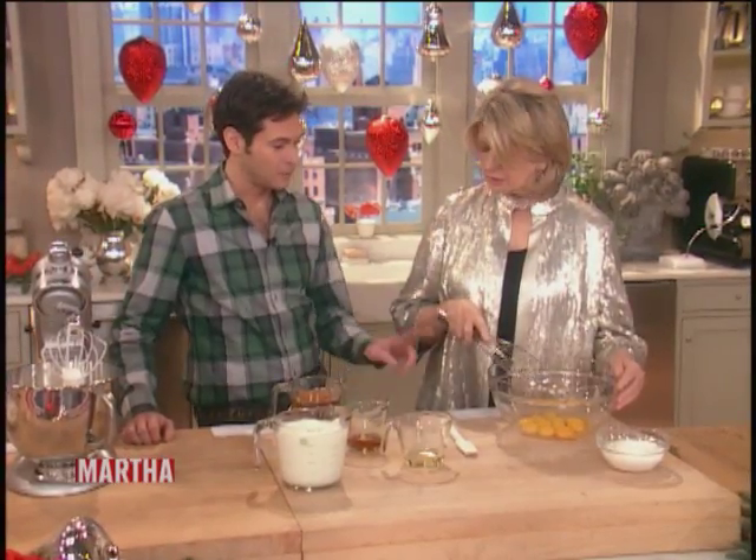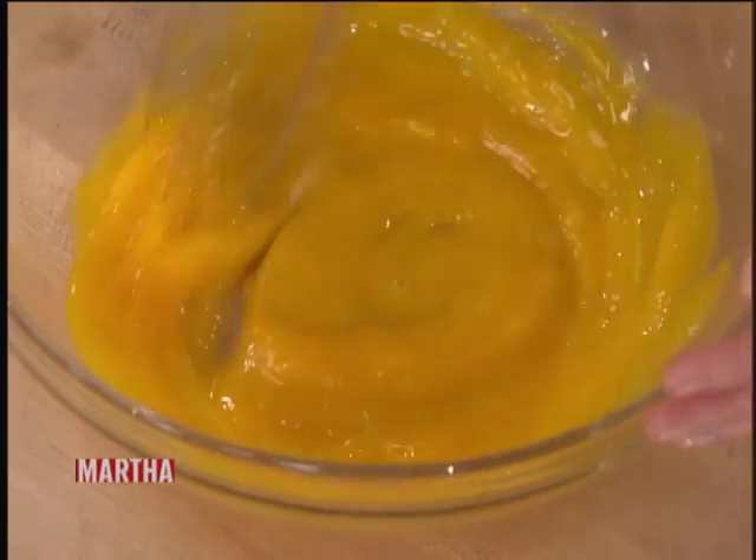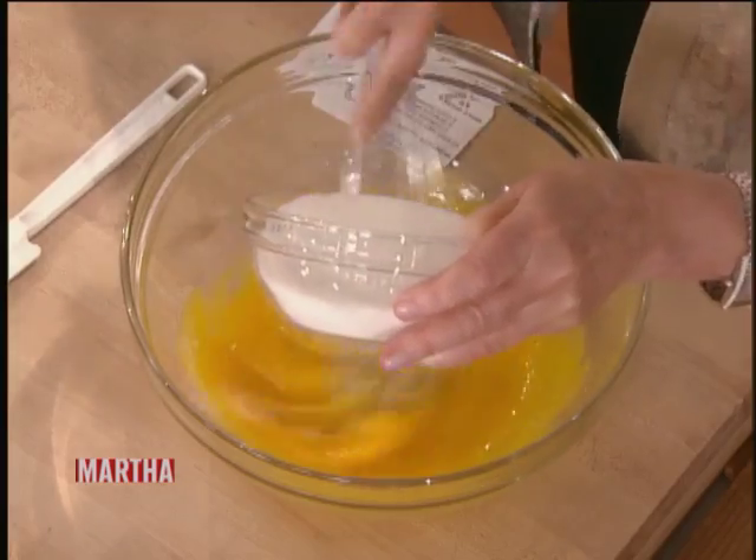12 egg yolks. Okay, so this is the first stage — it's a two-stage process for this recipe. It's quite simple. We're gonna add some sugar — one and a half cups of sugar to one dozen egg yolks.